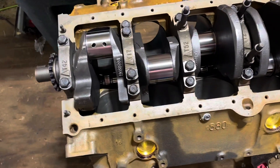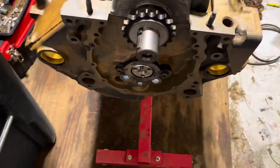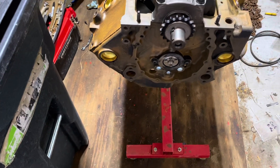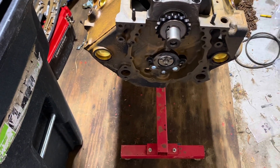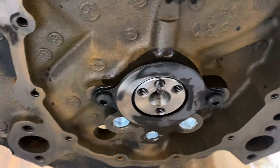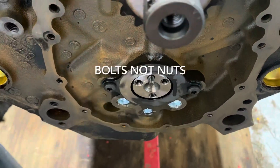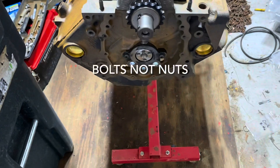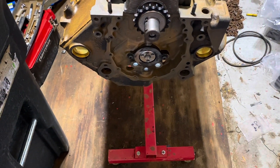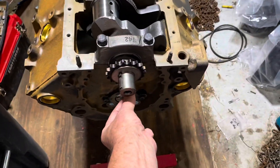The crankshaft's now in and I'm installing the cam. Normally I try to put the cam in before the crank, but in this case the cam wasn't clean so I did the crank first. I've installed the camshaft with the retainer plate and torqued the two nuts to 106 inch-pounds. Now I'm about to install the timing set and time it — you just line up the dots on the gears so the dots are closest to each other along the center line of the crank and cam.